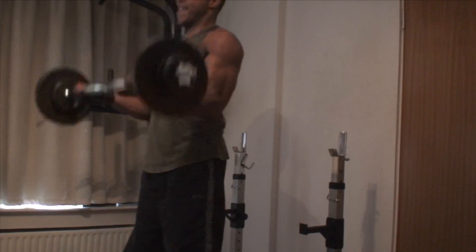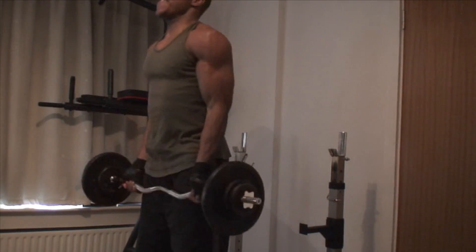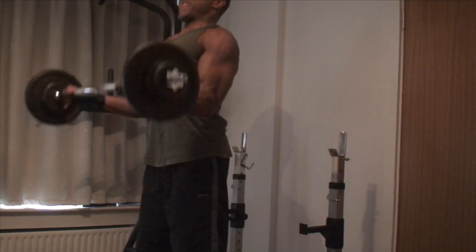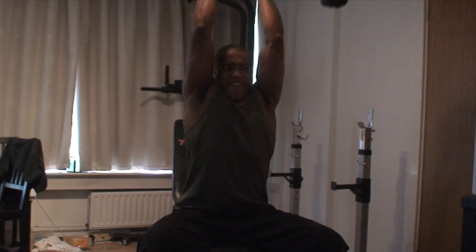I move immediately into barbell cheat curls as a superset — four sets of eight of those. The idea of these is to try and get as much weight on the bicep as possible by cheating with the form.